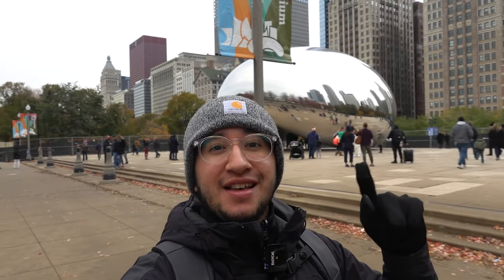Hey everyone, my name is Eduardo Arroyo but you can call me Ed, and today I'm exploring Millennium Park, which of course includes the Cloud Gate right over there, here in Chicago, Illinois.